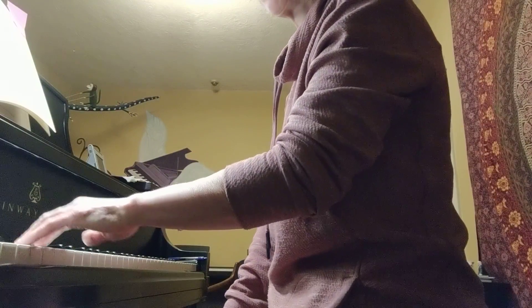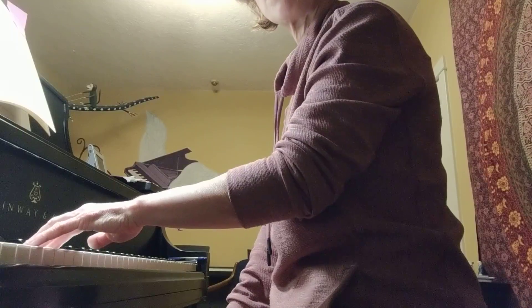I just want to show you what it looks like from this side of the piano when you're using your left hand, so here we are.